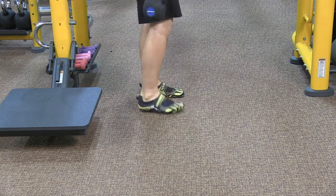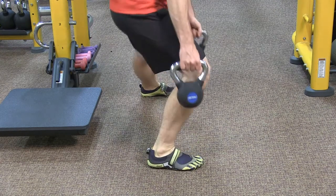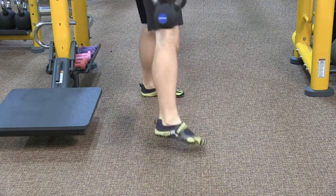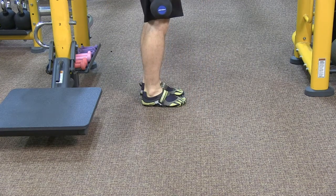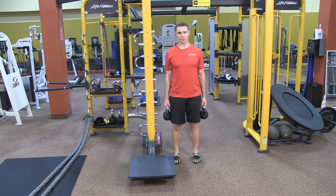Key points here is that we're stepping out to the side, keeping our back knee straight, and making sure our front knee is staying in line with the toes and the foot. Perform all your repetitions slow and controlled, and make sure you work both sides equally.